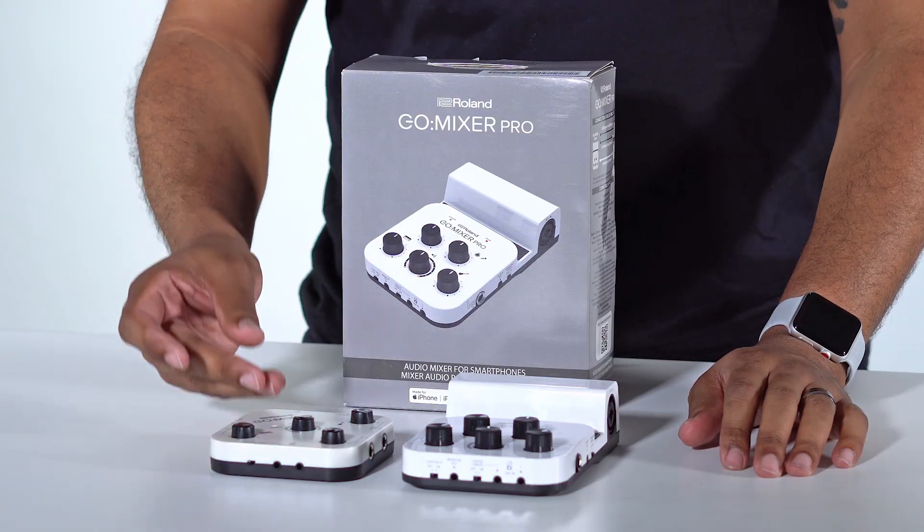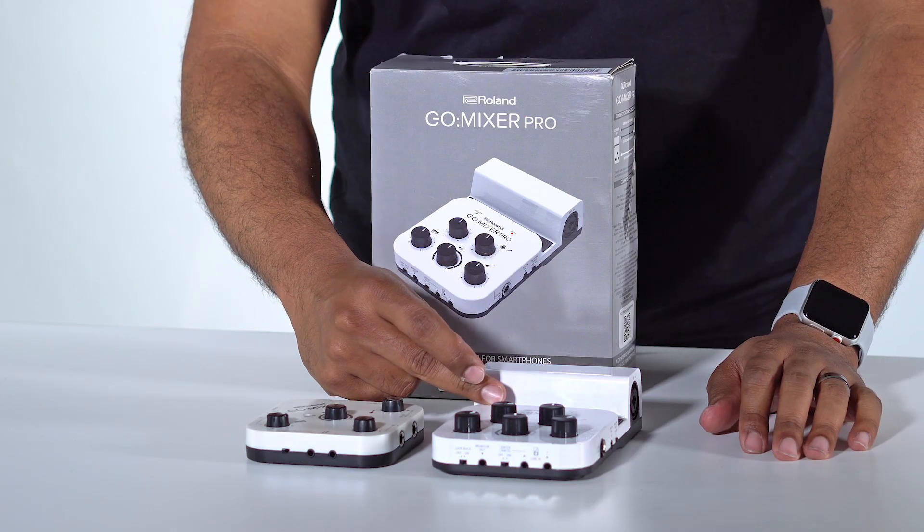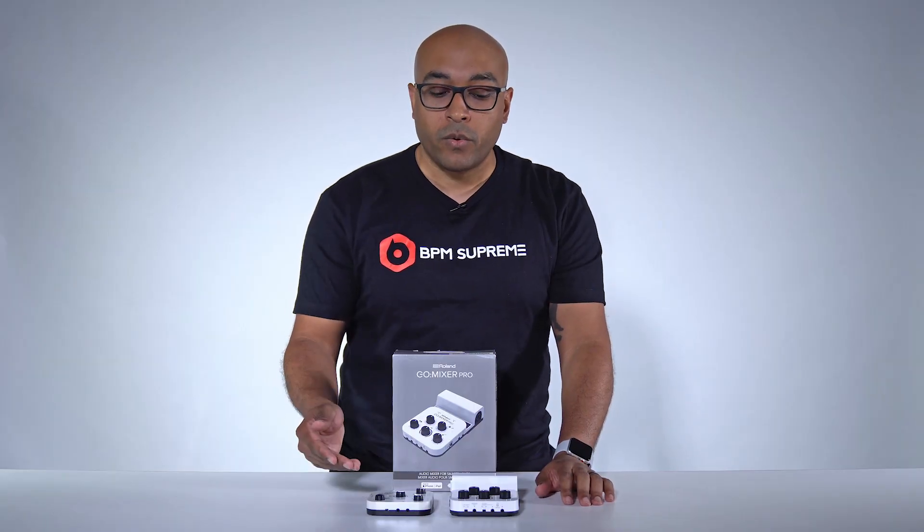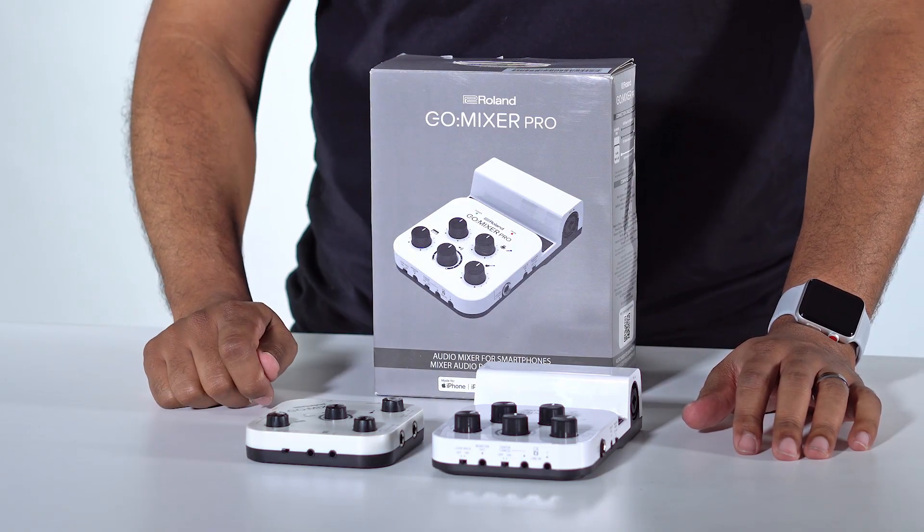Both of these come with the cables to hook it up to the iOS or Android device, and the Go Mixer Pro even includes a USB-C connection for your MacBook Pro. Very cool items. They make the perfect gift for DJs. I suggest you go get one for the DJ in your life.